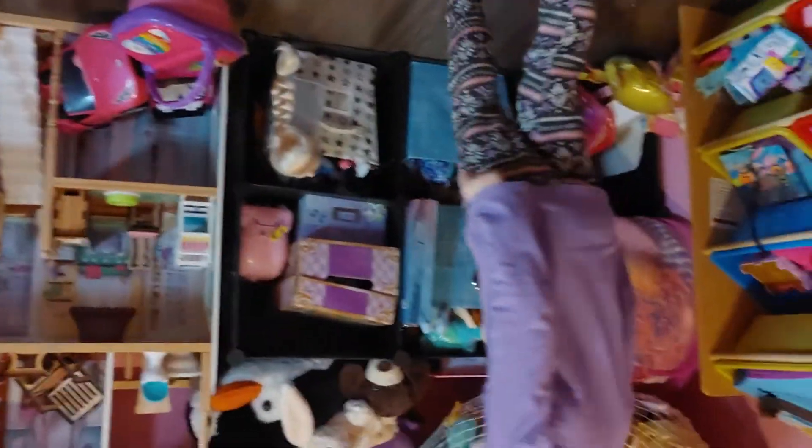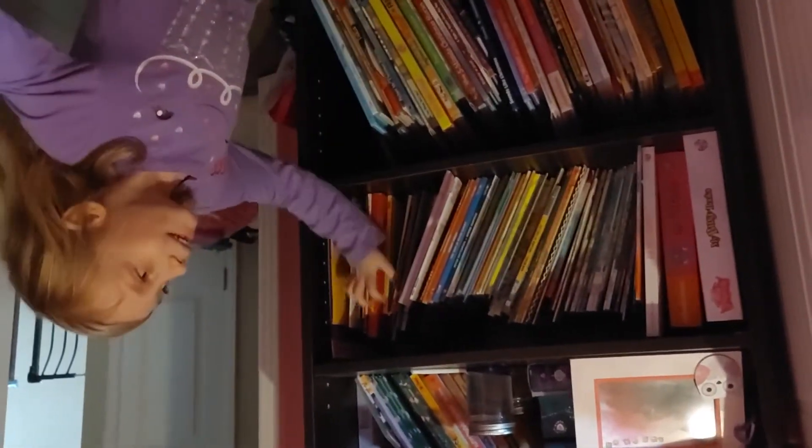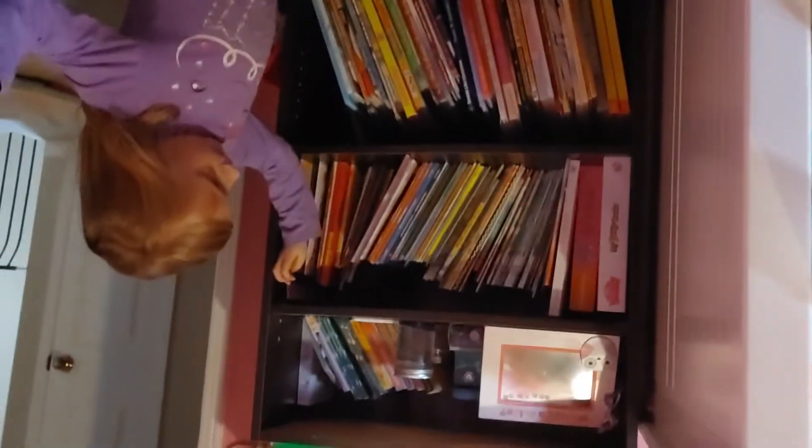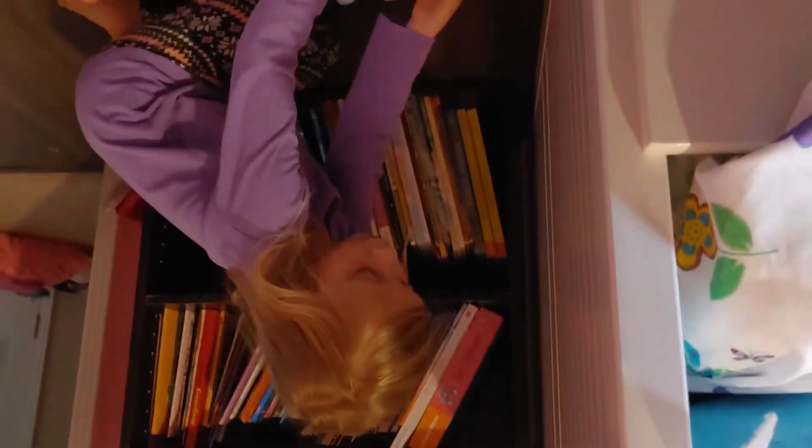Let's do two more things and then we can sign off and do the painting video tomorrow. Over here we have my bookshelf — don't look yet. I'm going to show you the special book. I got this one for Christmas. I'm going to give you a clue — look at the back. That was your only clue. Now let's see if we find any treasure in it.